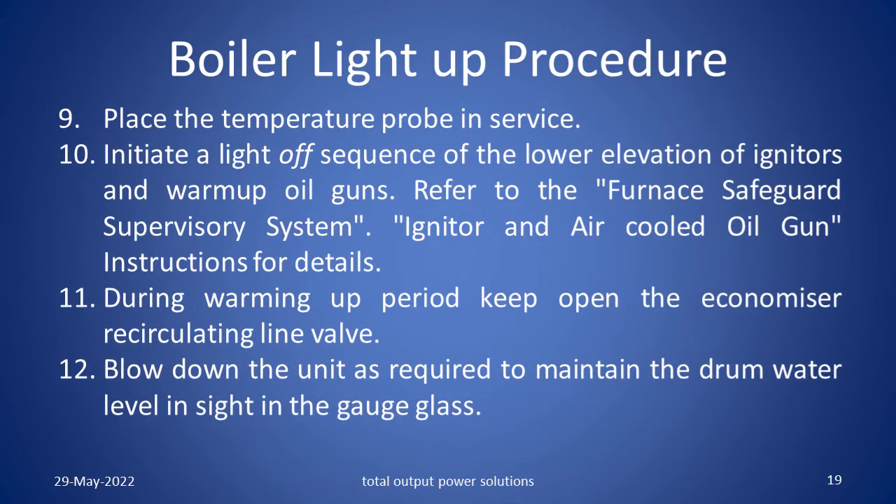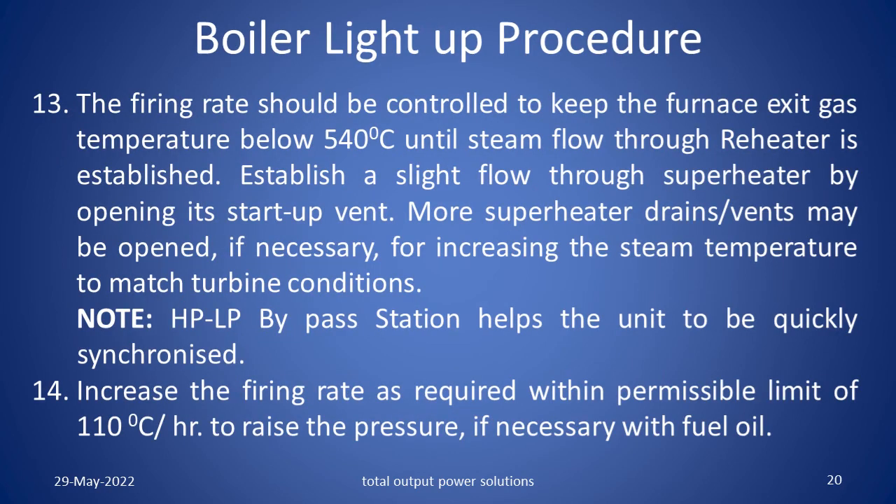Place the temperature probe in service. Initiate a light off sequence of the lower elevation of igniters and warm up oil guns. Refer to the furnace safeguard supervisory system, igniter and air cooled oil gun instructions for details. During warming up period, keep the economizer recirculating line valve open. Blow down the unit as required to maintain the drum water level inside the gauge glass. The firing rate should be controlled to keep the furnace exit gas temperature below 540 degrees centigrade until steam flow through the reheater is established.